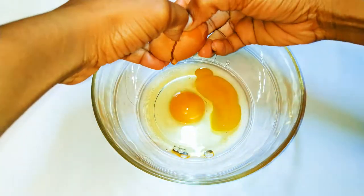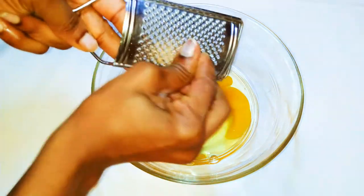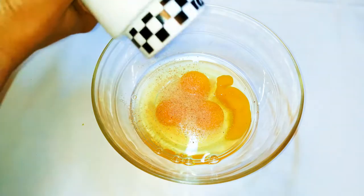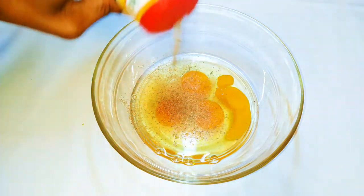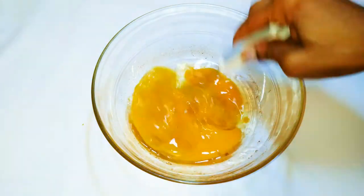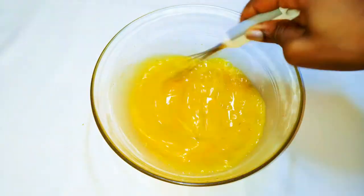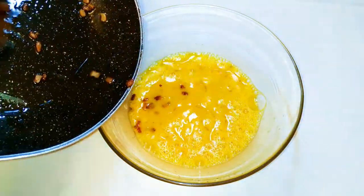I'll get a bowl and come in with about four eggs. I'll grate in a little bit of nutmeg, some black pepper, my favorite seasoning, and a little bit of salt to taste. I'll whip everything up, then drop in my fried bacon.